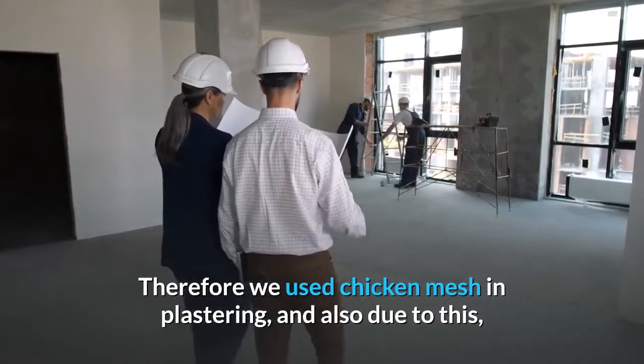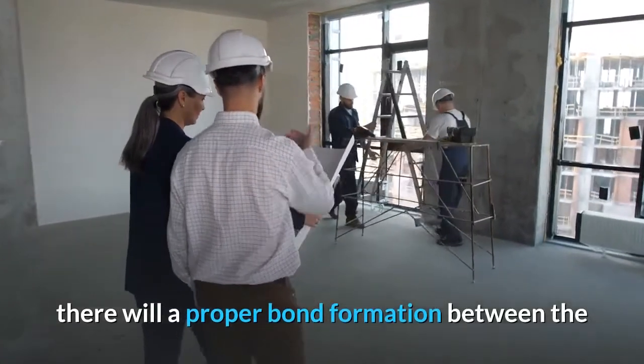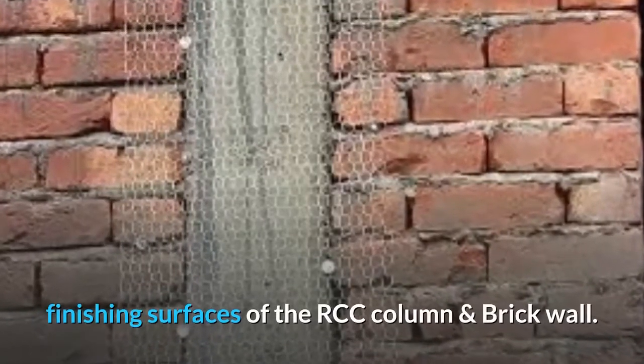Therefore, we use chicken mesh in plastering, and also because of this, there will be a proper bond formation between the finishing surfaces of the RCC column and brick wall.